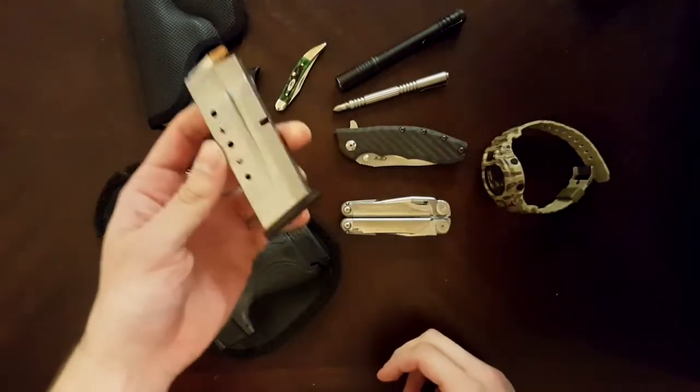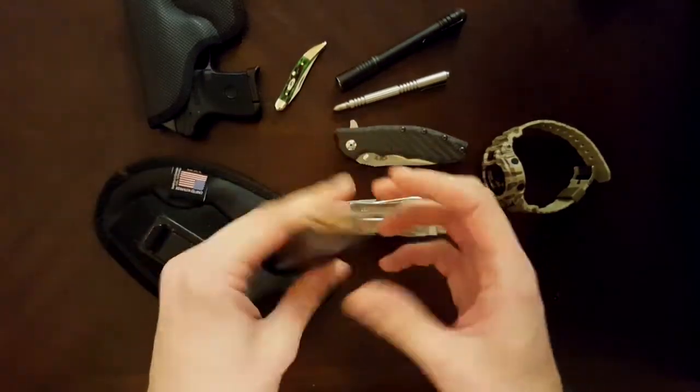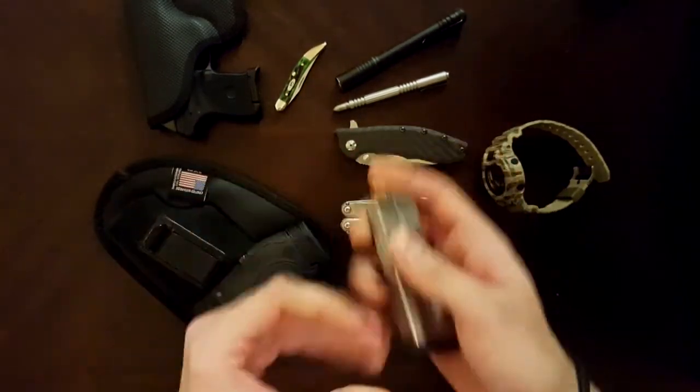Always carry a backup mag for my Shield. Never know — doesn't take up a ton of space. Extra pocket, just throw it on there.